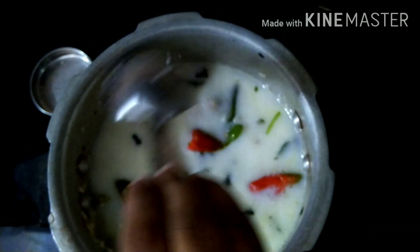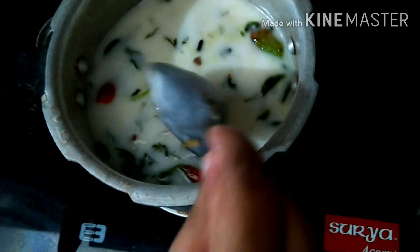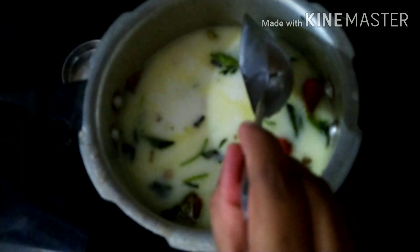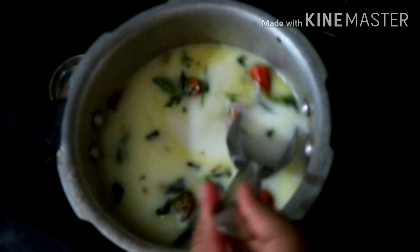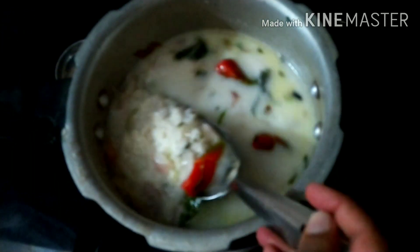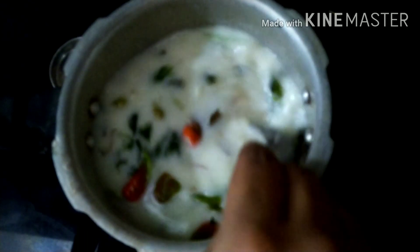I am going to mix the 3 glasses and check it out. I am going to add some salt. You can add some white rice — like this, it is a white color. If you want to add a color like this, you can add some red rice. You can do it like this, so let's mix it.